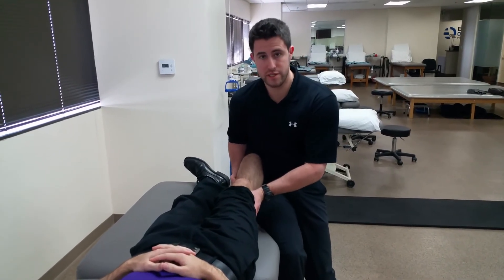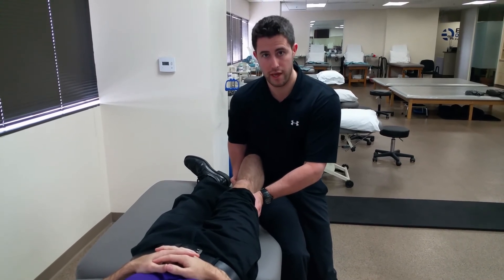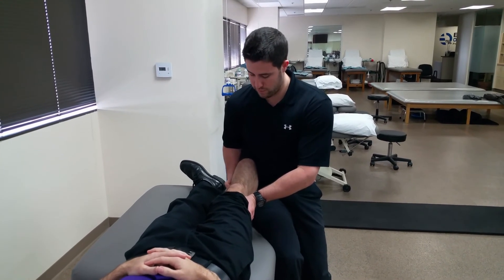Next, bring them into zero degrees of knee flexion or neutral, and again, while palpating that medial joint line, apply a valgus force.